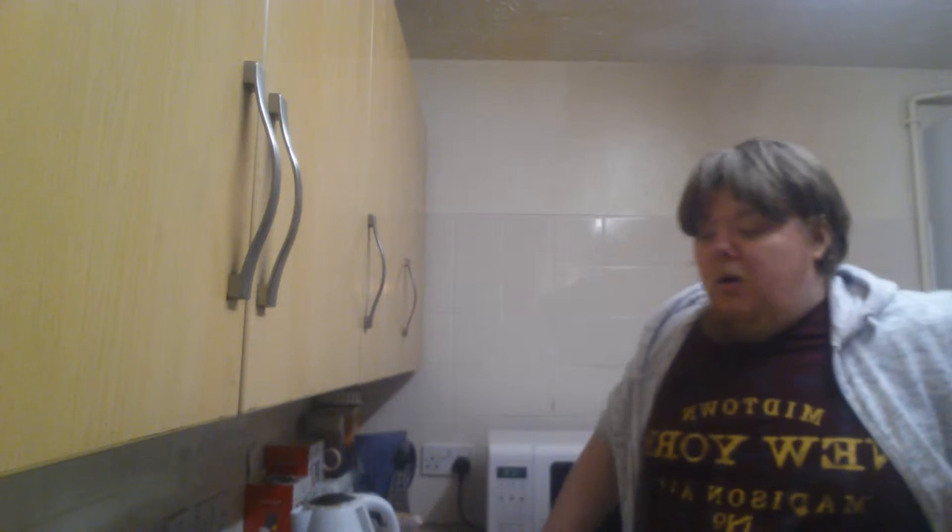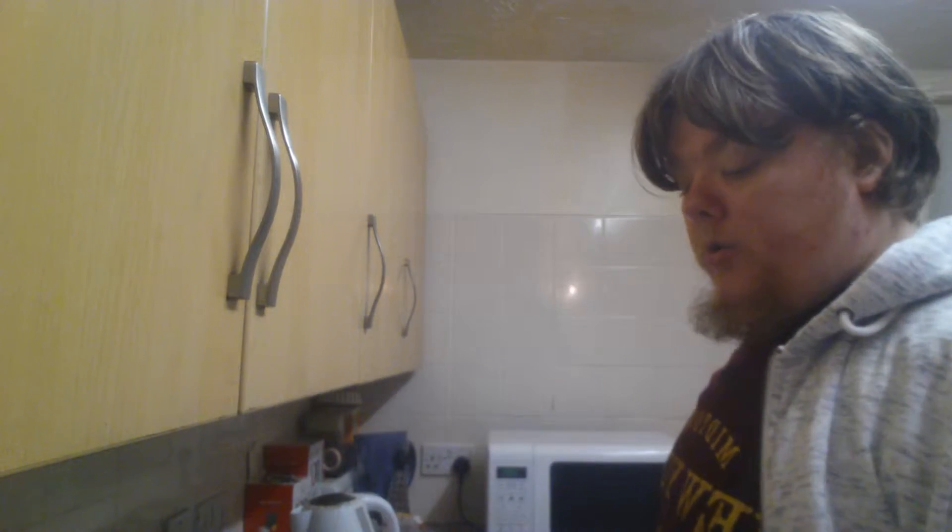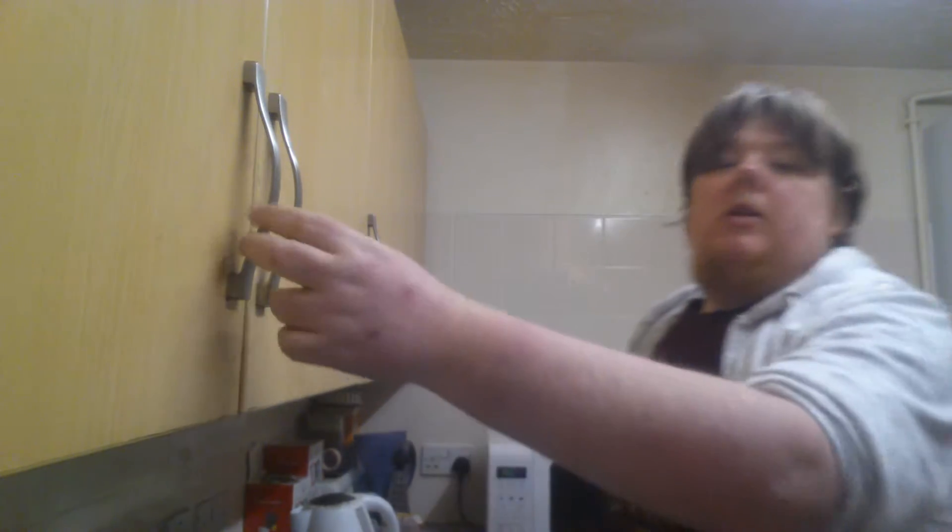Hey guys, hey girls, welcome back to my channel, or whoever is watching — thank you very much for tuning in to my Slim Fast dieting video. Today is day 57, so it's been going for 57 days so far on my dieting, and this is episode 110 — video log 110. I'm just preparing dinner right now for myself.